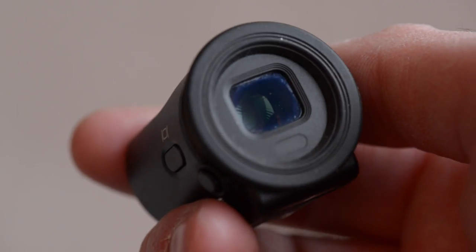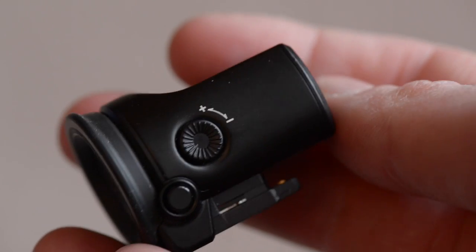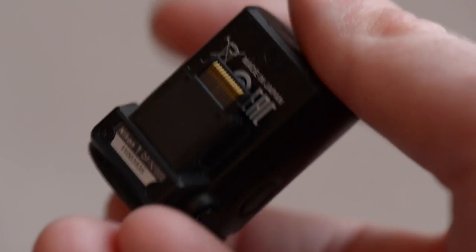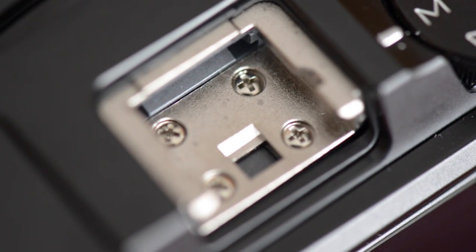The EVF is really nice to look through, but I always found that I would just compose my photos with the back LCD screen alone. I still don't like the proprietary hot shoe that hasn't changed since the very first V1 was introduced. A regular industry-standard hot shoe would make me oh so happy.